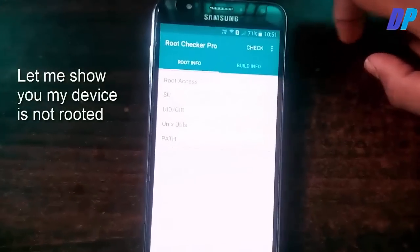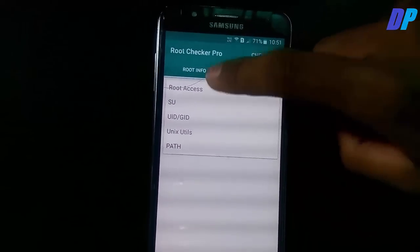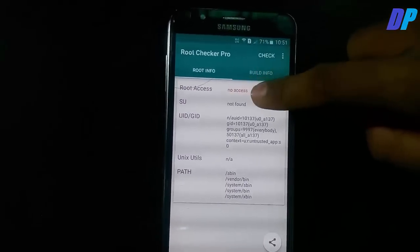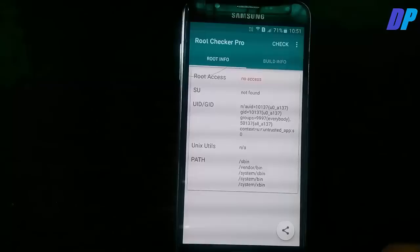First of all, let me show you my device is not rooted. You can check whether your device is rooted or not with a root checker app, which you can download from the Play Store. Here you can see that my device is not rooted.